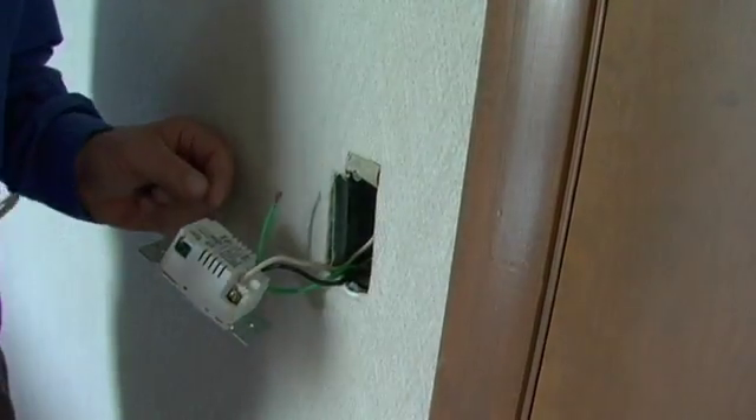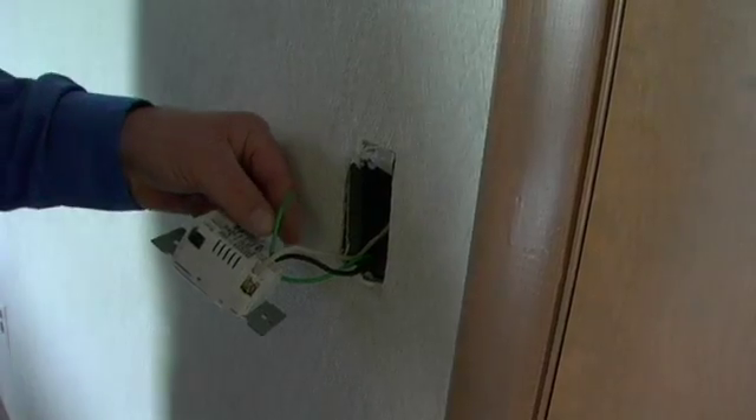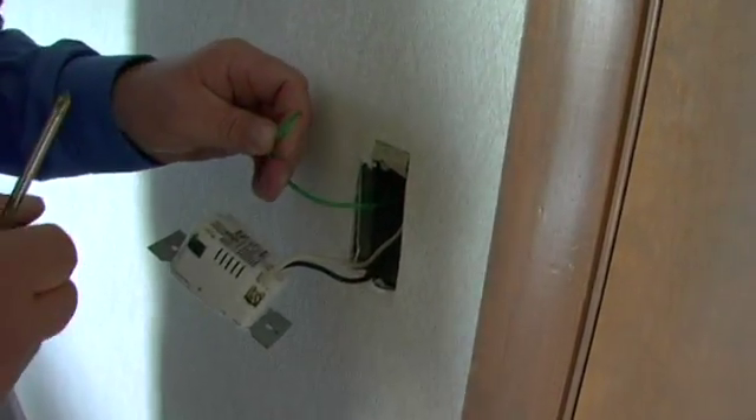Now our line and load is connected. Most importantly, we want to make sure that the ground is connected. God forbid there's a short — there's your protection.